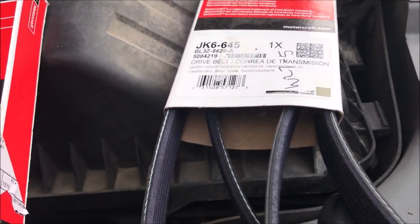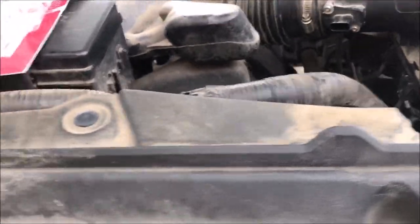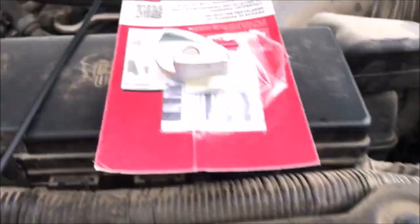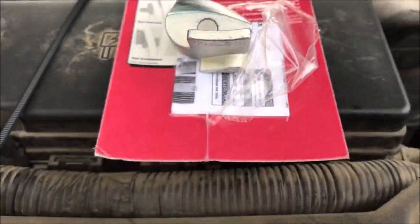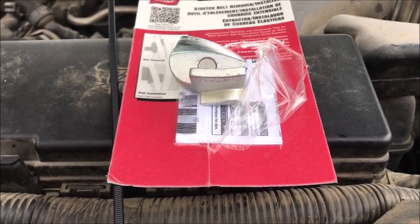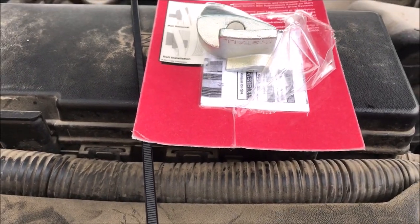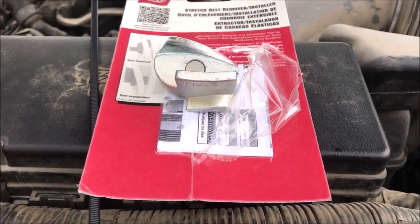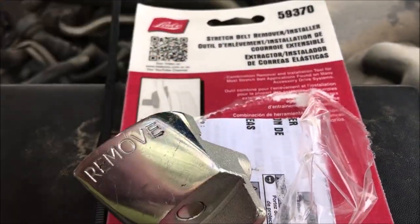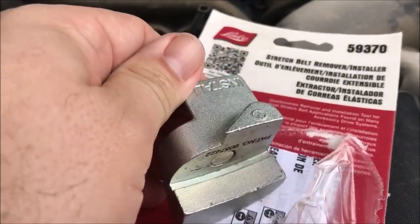To be perfectly honest with you, I started this previously and I thought I was doing the slick thing, and I went out and bought a belt stretcher. A little background on this: you have two serpentine belts. One has a tensioner on it. The other one is a stretch-to-fit belt, and I'll show you which ones are which. So I went and got a stretch belt remover and installer. One side you put on to remove, and then you can flip it around, and that's to install.